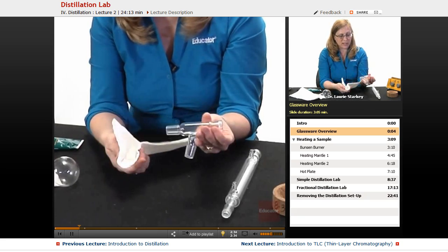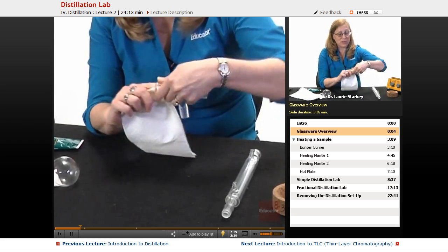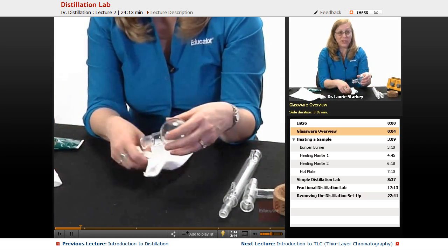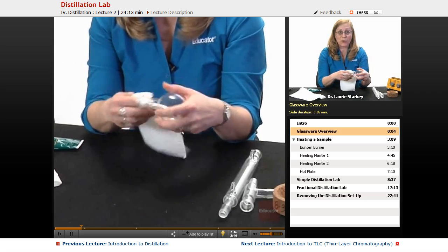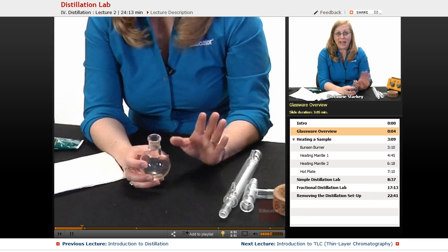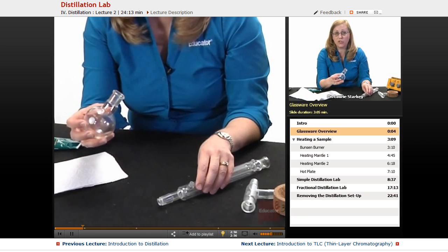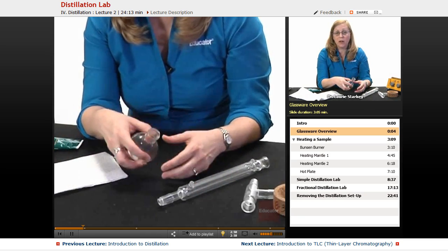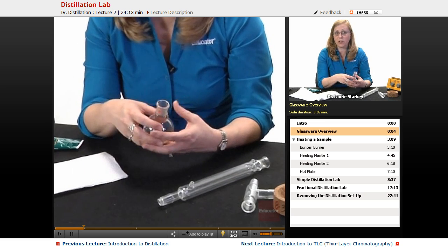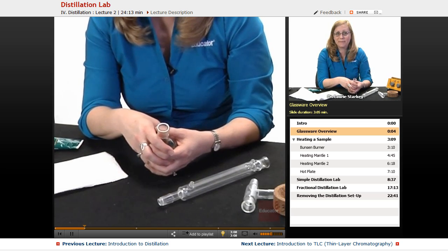Wipe the joint and then when it dries it's going to go back to that clear look — acetone's not quite as good as hexane for that. Clean the male joints and the female joints to make sure they're not tacky; they should be that nice gray color when you're done. That's called greasing your ground glass joints, and that's how we get proper airtight connections between joints. Vapors won't escape, and you can even draw this under vacuum and have a complete vacuum seal just using those ground glass pieces.